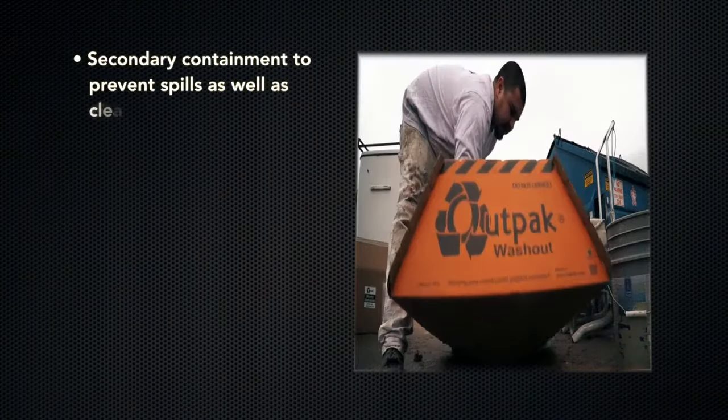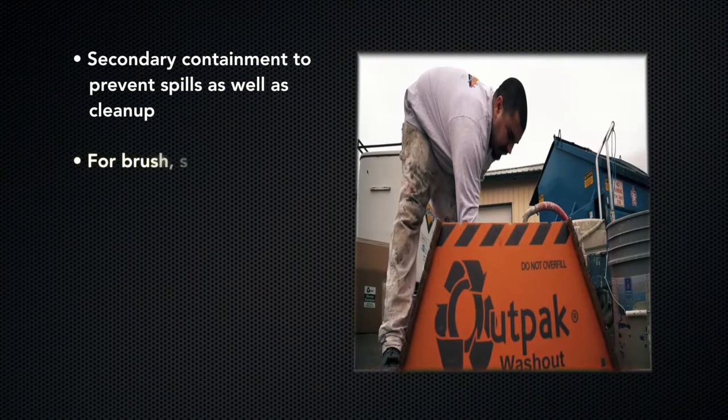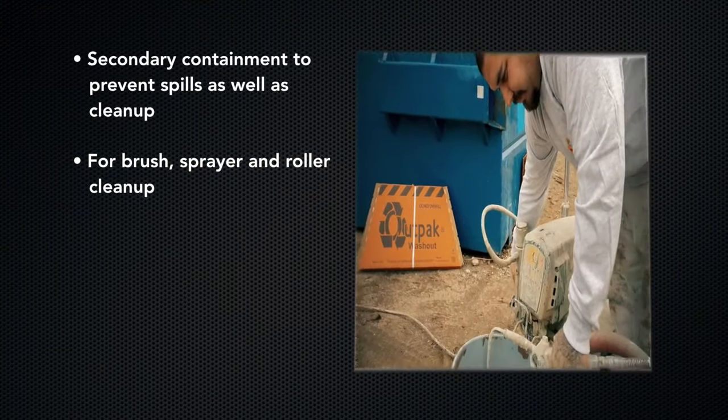OutPak Washouts are perfect for secondary containment, as well as cleanup on paint projects. Brush, sprayer, and roller cleanup has never been easier or more effective.